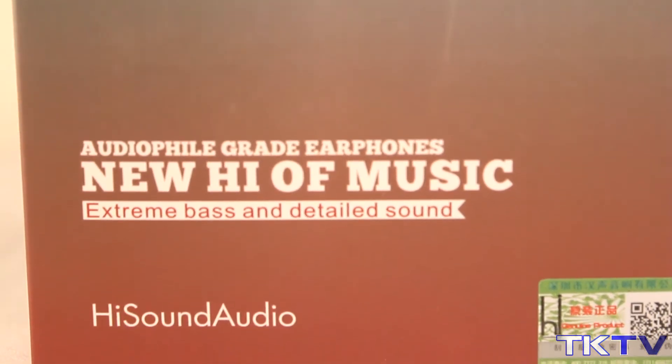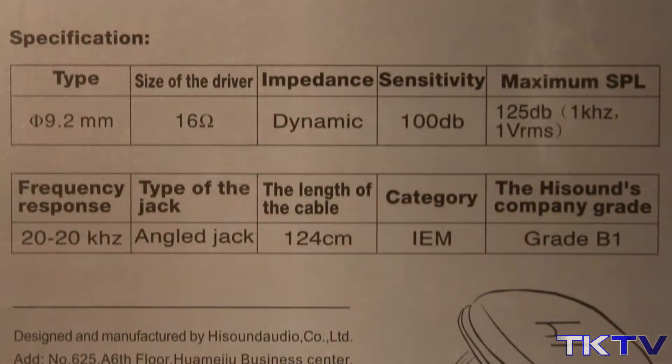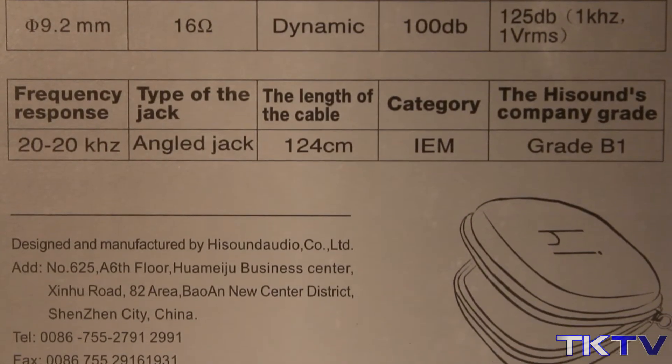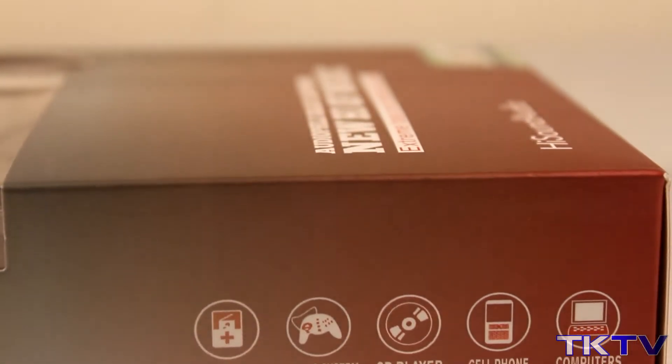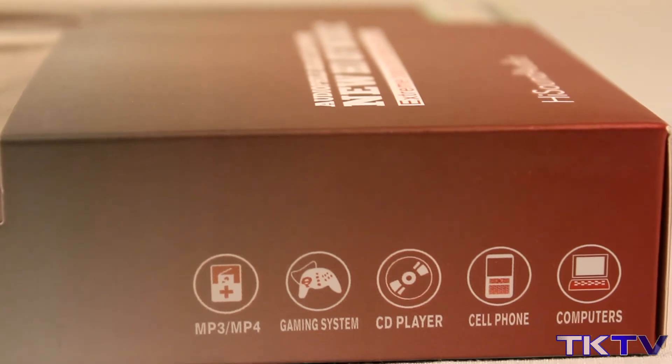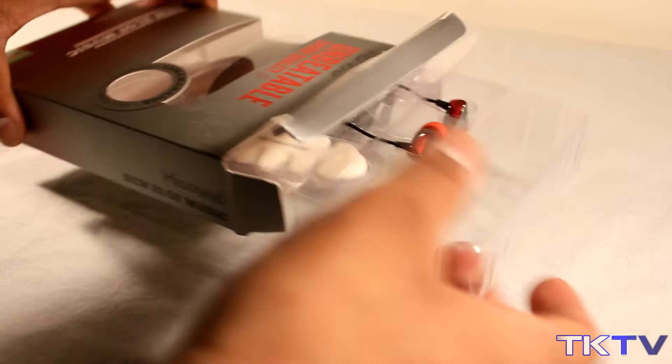Looking around the box, you can see you get a lovely display of the actual earphones along with the headphone tidy. On the back we just have some basic specifications — please feel free to pause the video if you want to take a look at them. On the side of the box we basically get what the earphones are compatible with — we've got MP3 and gaming setups, all sorts.